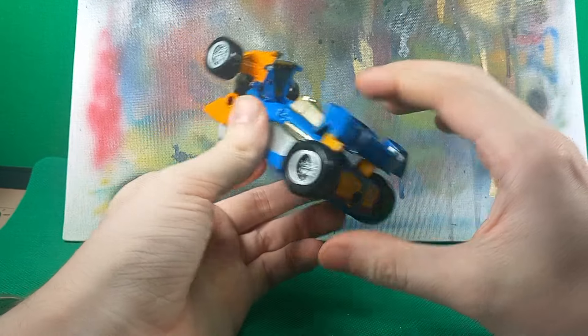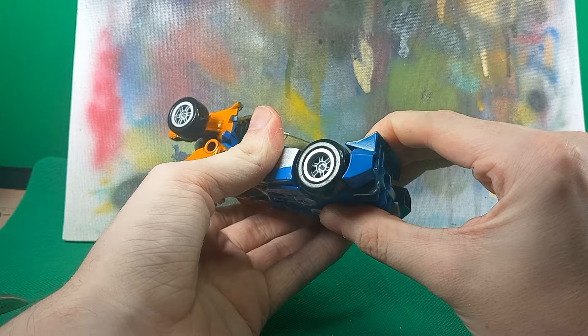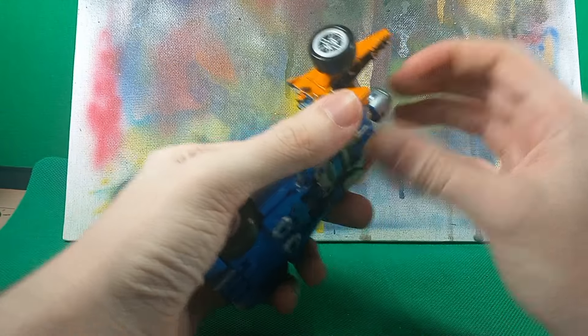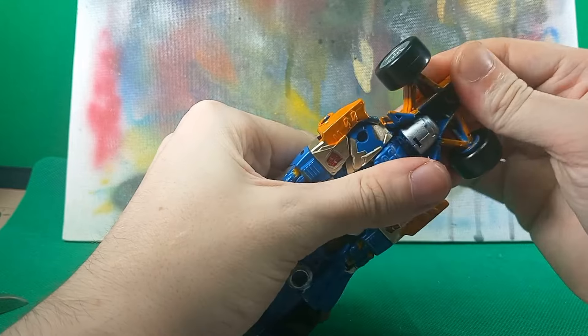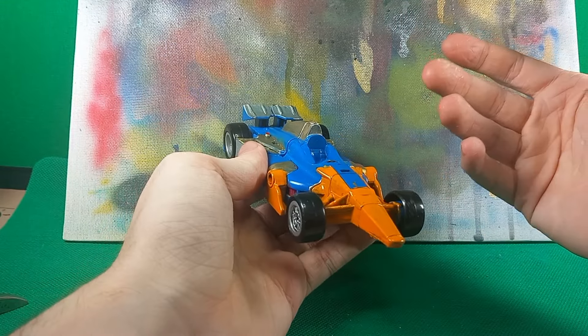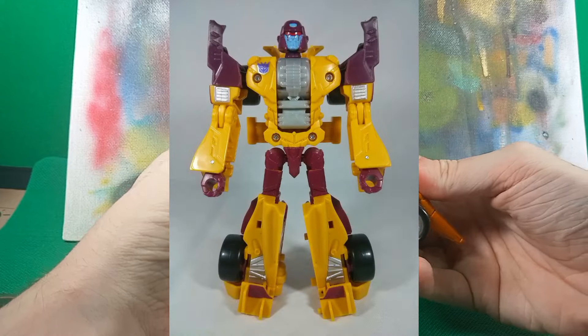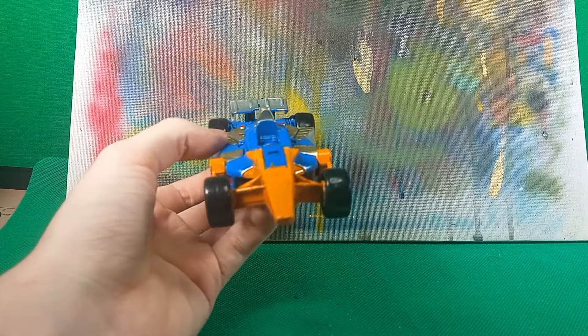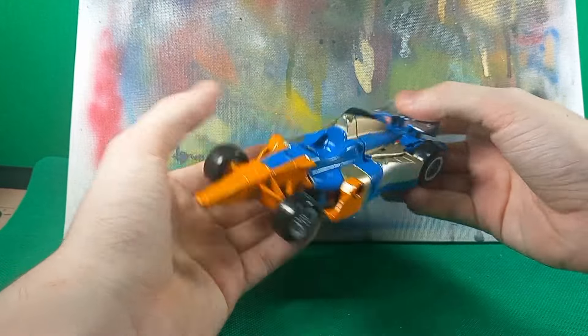A lot of pieces aren't actually painted, but oh well. Again, older custom has less effort put into it. This is using the Combiner Wars Drag Strip mold. I did snip off the front ends to make it just a little bit different — like a Formula One vehicle.